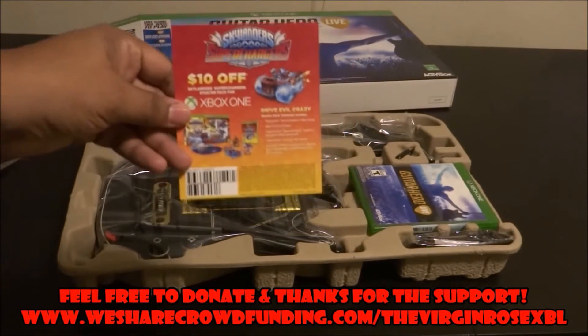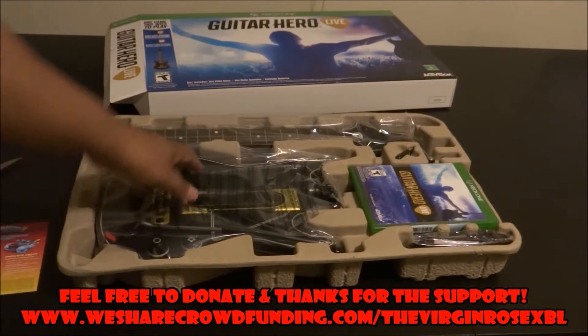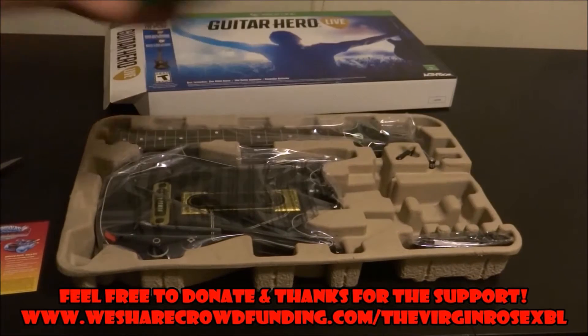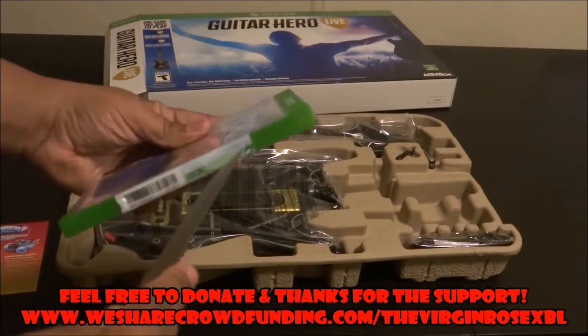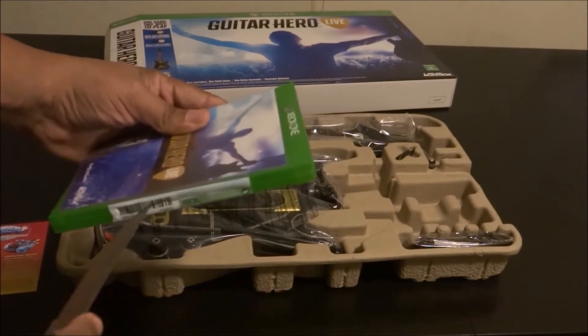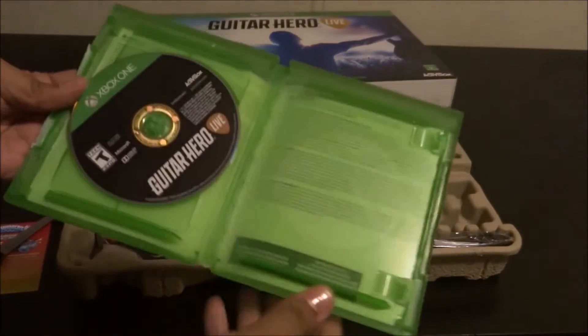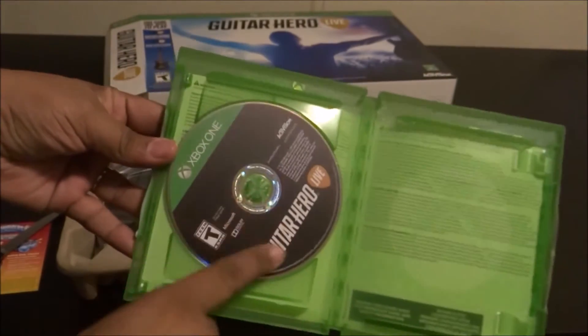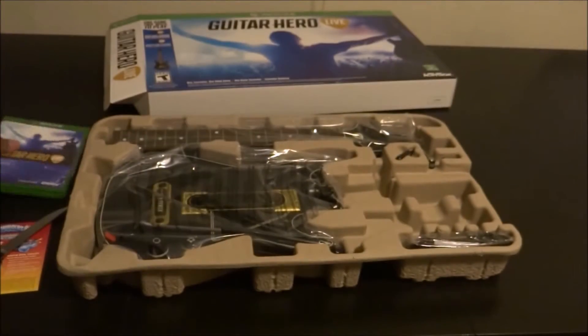Looks like something about a Skylanders thing. Wow, it comes with a $10 gift card for Skylanders — I don't even know if I'll be using that. I might give that away. All right, let's go ahead and open up this game real quick. So there's no codes or anything like that — here's the disc itself. There's the back if you want to take a look at that.